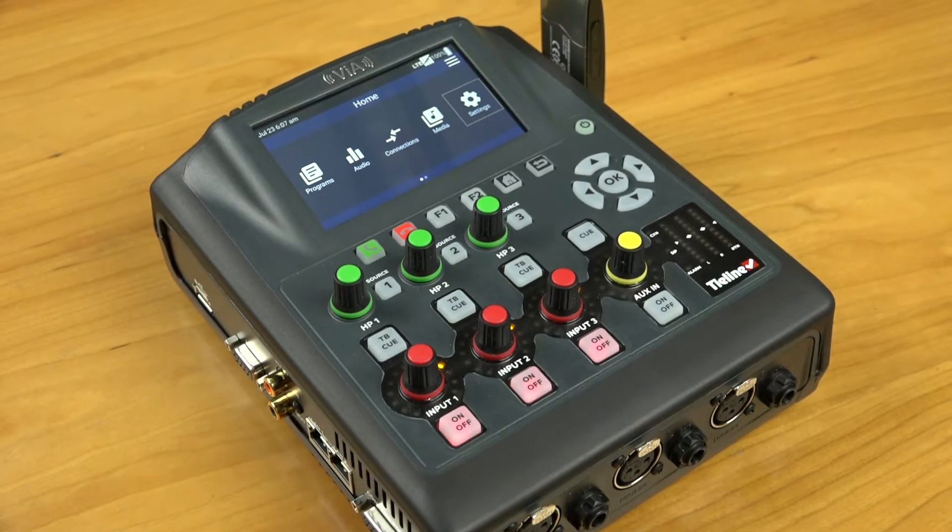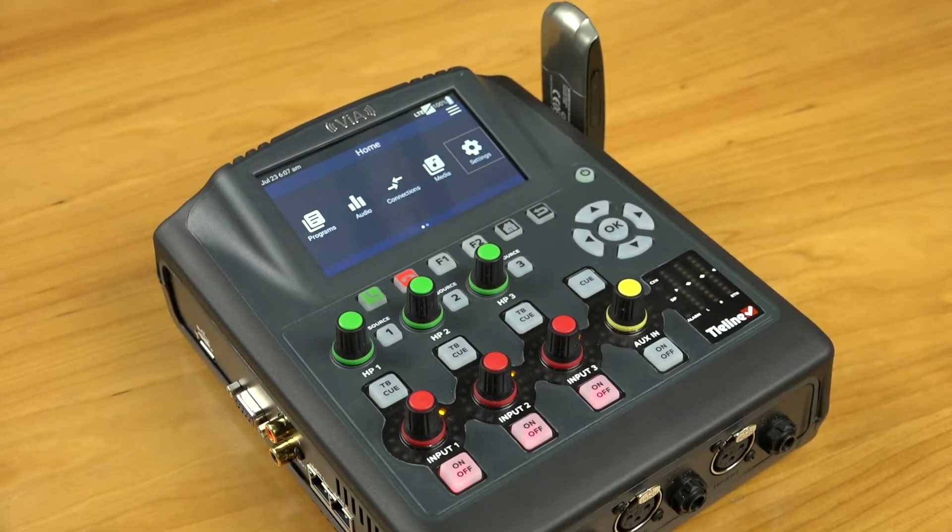Today I'd like to share with you how to set up a Wi-Fi hotspot on your Tieline Via remote codec. This enables you to share data across a number of your devices, such as your laptop or your smartphone, from your remote broadcast.